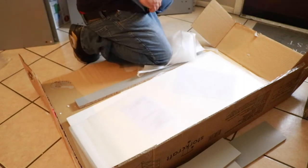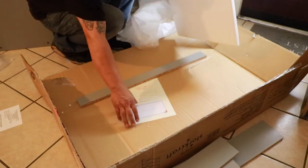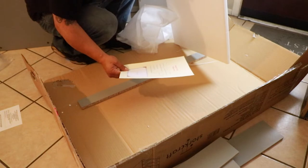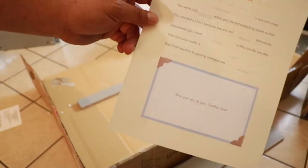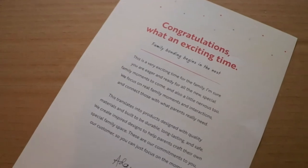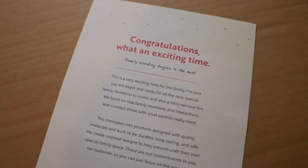In the middle of taking everything out, not only did I find these easy-to-read simple instructions, but I also found this personalized letter. Let me show y'all how awesome this is. On one side of the page it says 'Keep it tidy, little one,' and lets us fill out a whole bunch of questions about our baby. And on the other side, look how deep this company got — 'Congratulations. What an exciting time. Family bonding begins in the nest.'